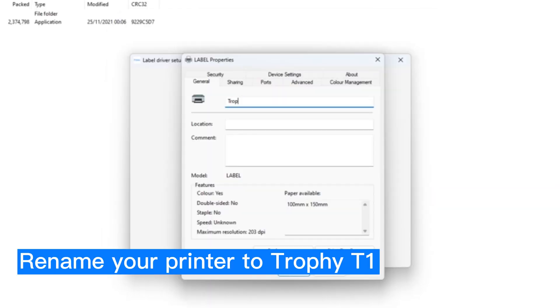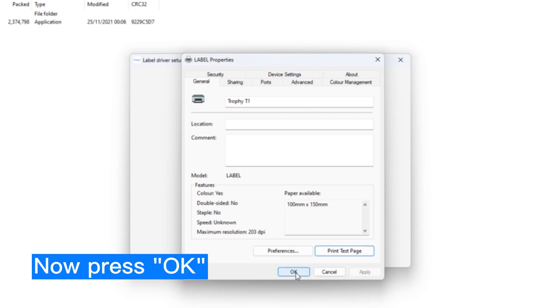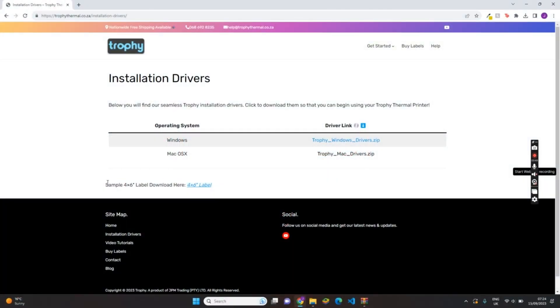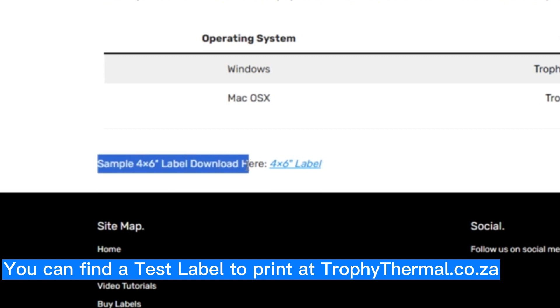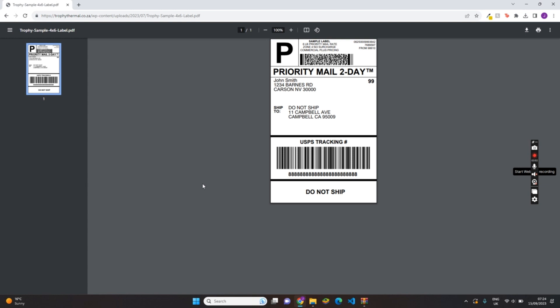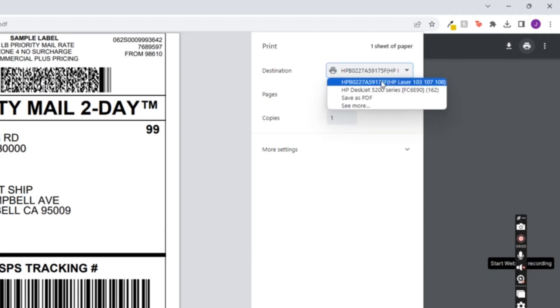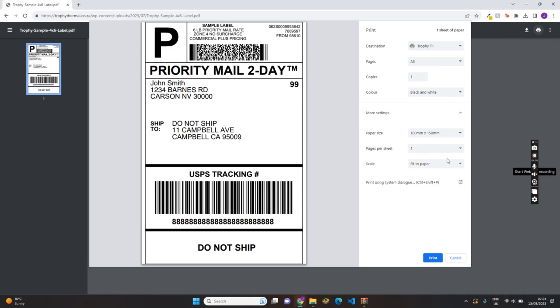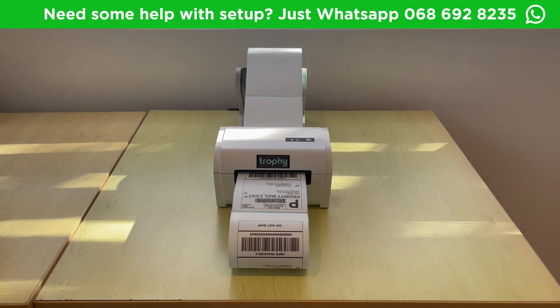Next we can rename the printer to Trophy T1, then click OK. We are almost there — let's go ahead and print a test label. Head back to the website and download our sample 4x6 label. Click on the print icon, select the Trophy Printer that we just set up, and make sure you are printing with the right size, which is 100mm by 150mm. Once that's all in order, go ahead and click Print.